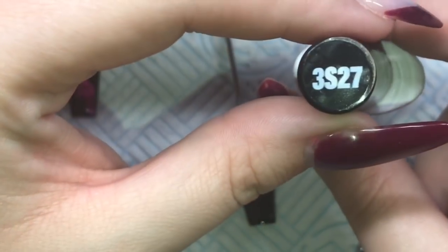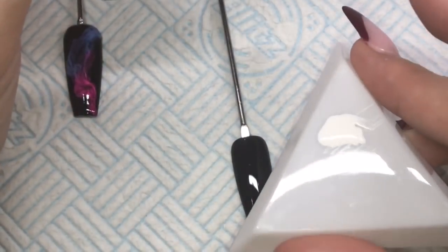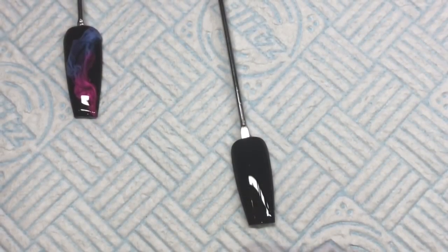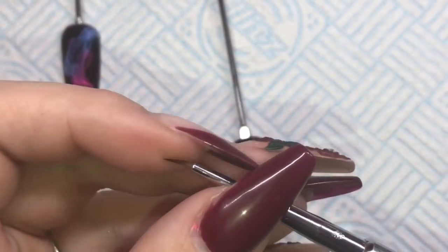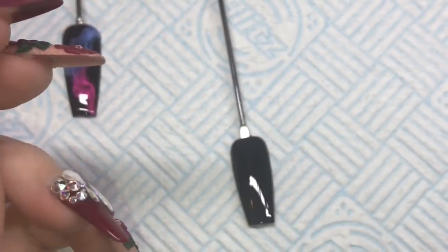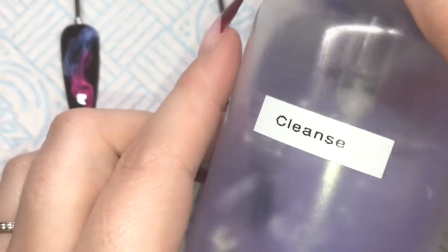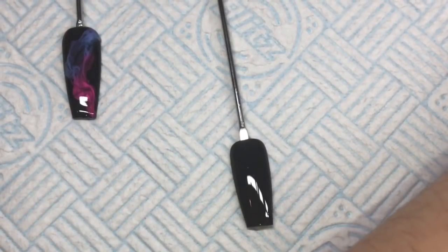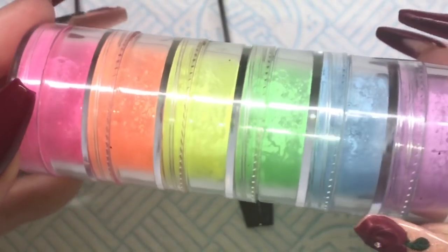I'm going to be using my Crystal Nails three-step one, and I've just put it onto the back of a little triangle dish. I'm also going to be using my Crystal Nails Barbara 2Bro brush - this one is for my gel work, and I'd like to keep them separate. And my NSI Cleanse, which I've put into this little container to make it easier.